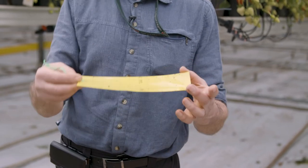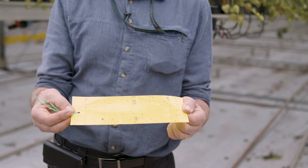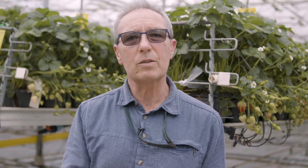You want them horizontal, sticky side up, for adult sciarid fly, scitella, flea beetles and adult leafminer.